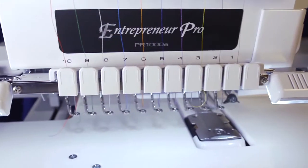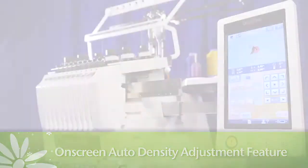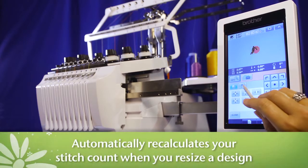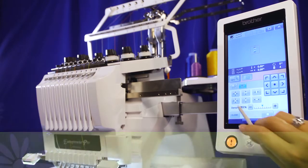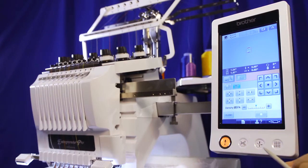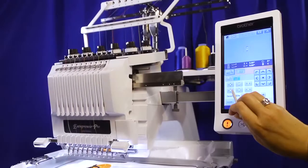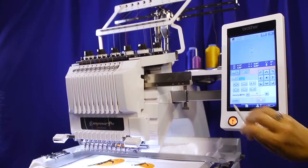One of the exciting new features in the upgrade is an on-screen auto-density adjustment feature, also known as Stitch to Block, which automatically recalculates your stitch count when you resize a design to ensure that your new design has the same stitch quality as the original. This feature allows you to decrease your design size by 60% or increase it by 200% while still delivering perfect stitch density.